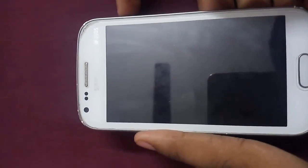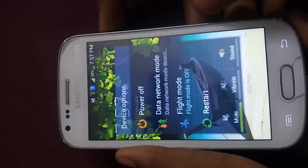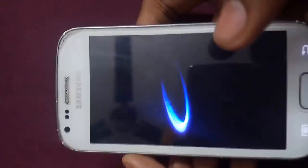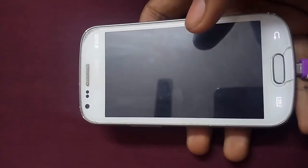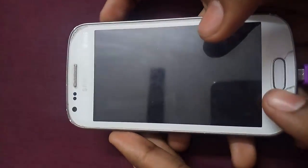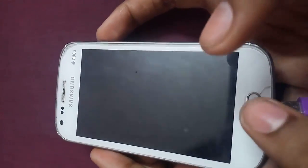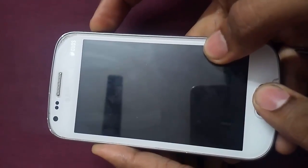So guys, let us start. Let me turn off my device. Click on power off and wait till the device vibrates to completely turn it off. My device is now completely turned off. To go into the recovery, you have to press the volume up button, the home key, and the power key — all three together.